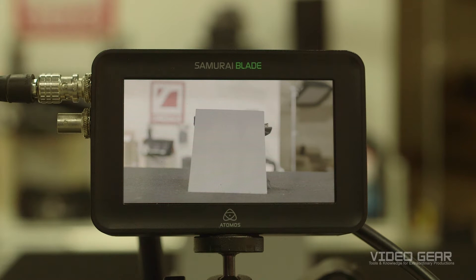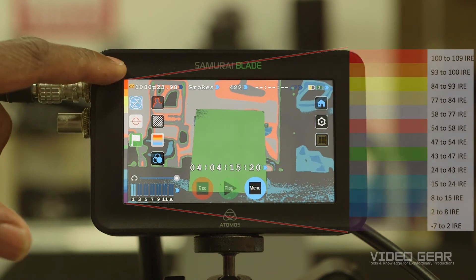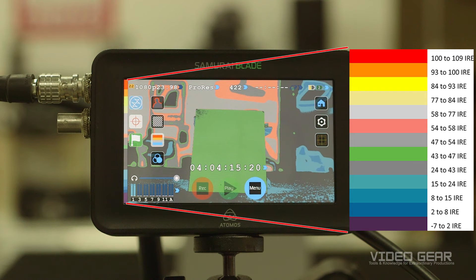False color is a way for your monitor to show the exposure of an object in a scene. Not every production or field monitor has this feature, but many do nowadays, including this Samurai Blade. When we turn false color on, instead of a graph showing IRE, we see that color represents the level of our video signal.